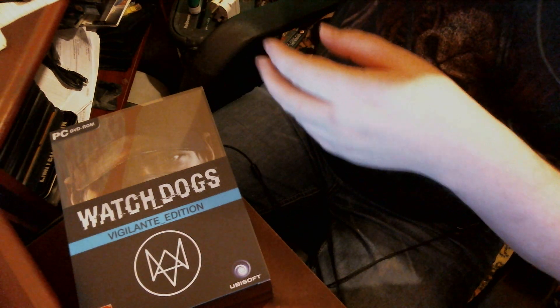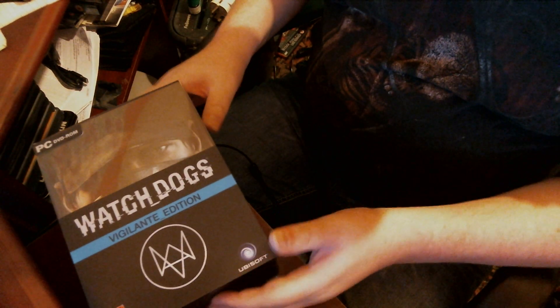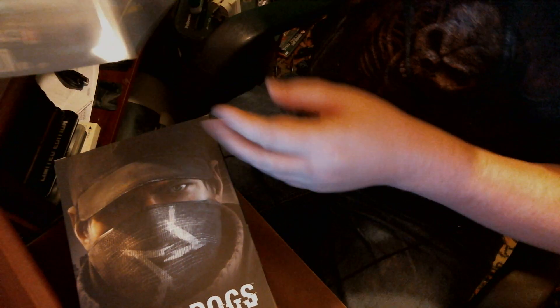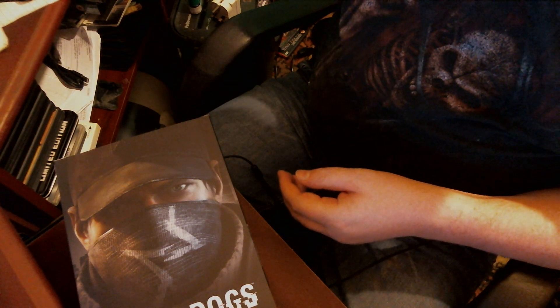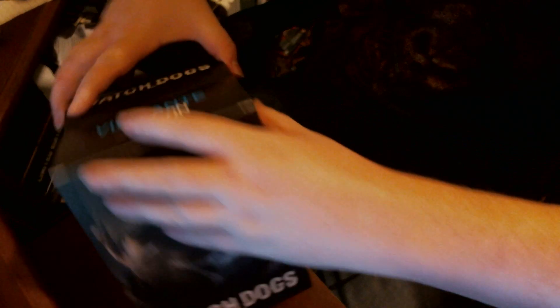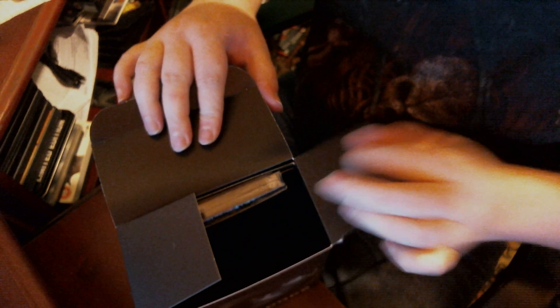It's in some kind of soft material. Just put that rubbish over there. Basically you slide this out and it leaves you with the box there - that's the box. So now the first section I'm opening looks like the CD is on there, okay, and the soundtrack.